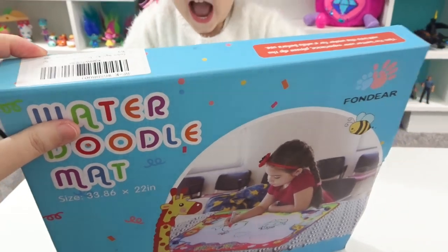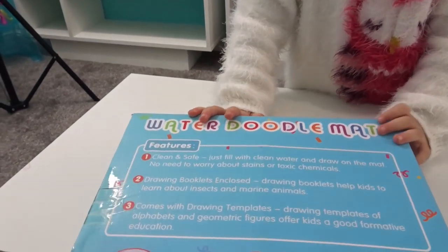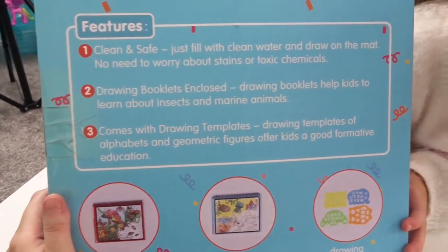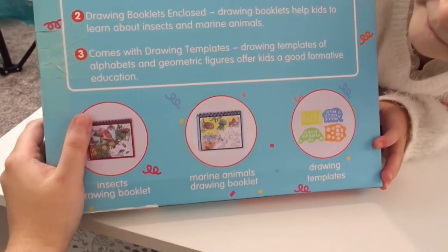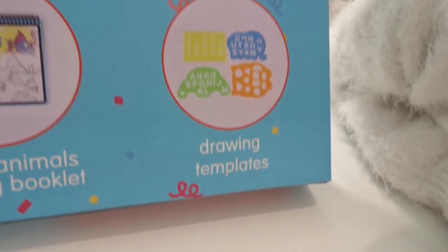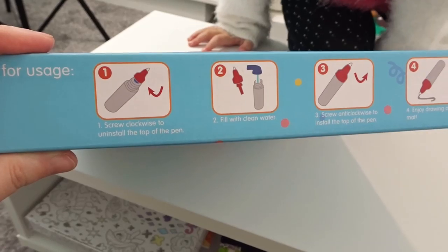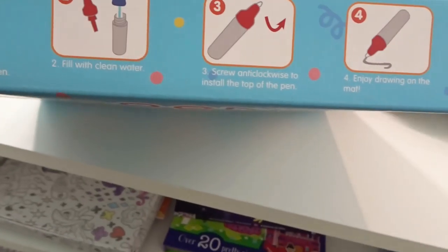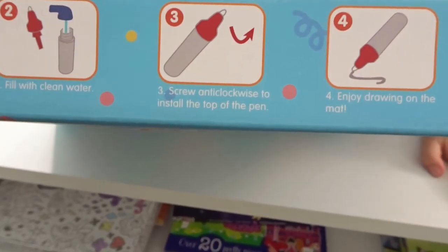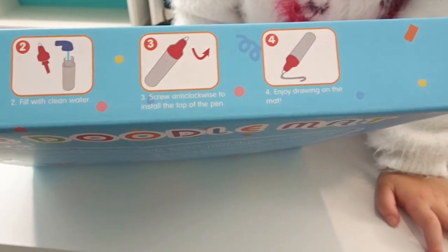Alina is going to try it because she's super excited about it. So that's the front... and the back. It says it's clean and safe. There's blue booklets included — we have insects and marine animals, and drawing templates with letters and numbers. Instructions say: screw clockwise to open the top of the pen, fill with clean water, screw anti-clockwise to close, and enjoy drawing on the mat.